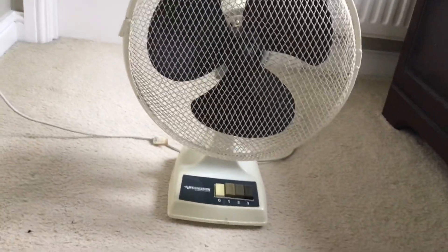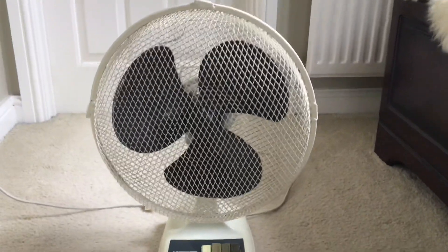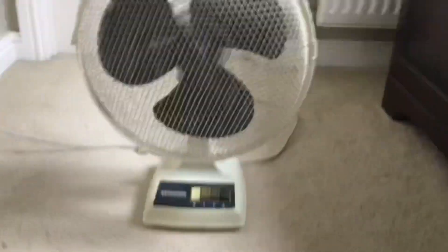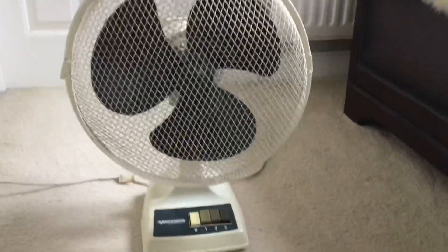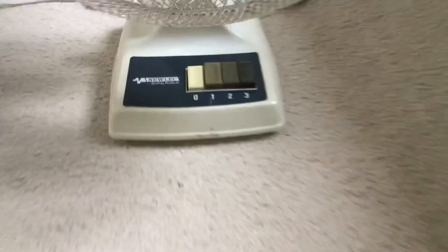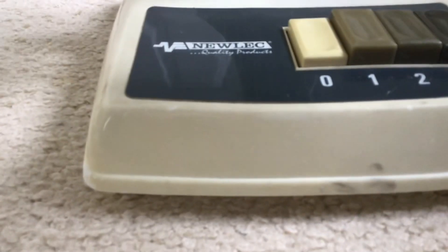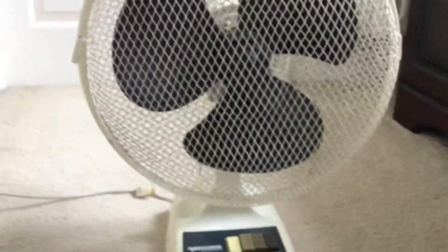This is a 1996 — at least I believe so — Newlec 12-inch oscillating desk fan. I got this fan off eBay, I think it was August or July of 2020. The claim on the base says 'quality products,' so the claim is that it's a good quality fan. In my opinion it's all right in quality.